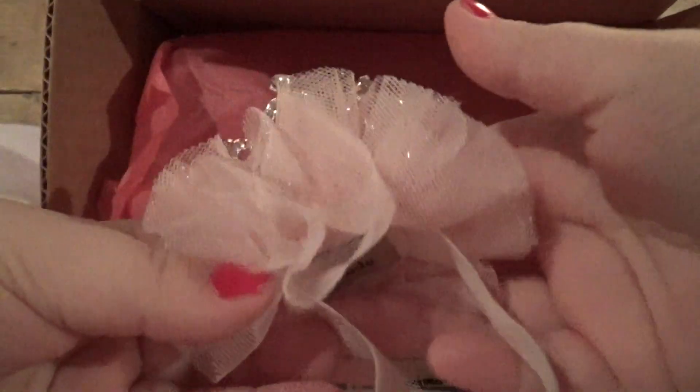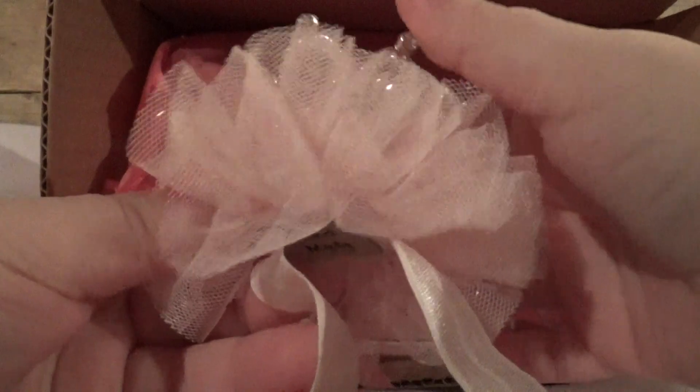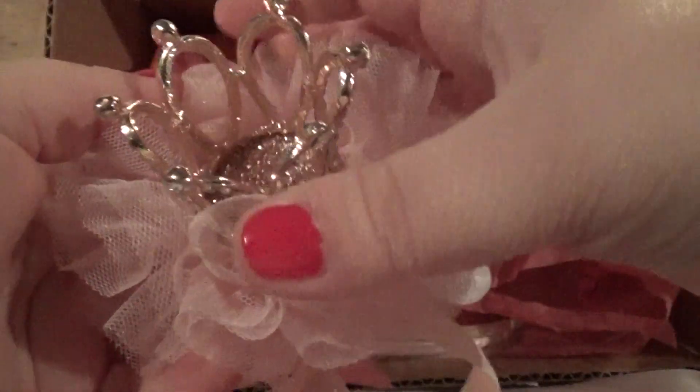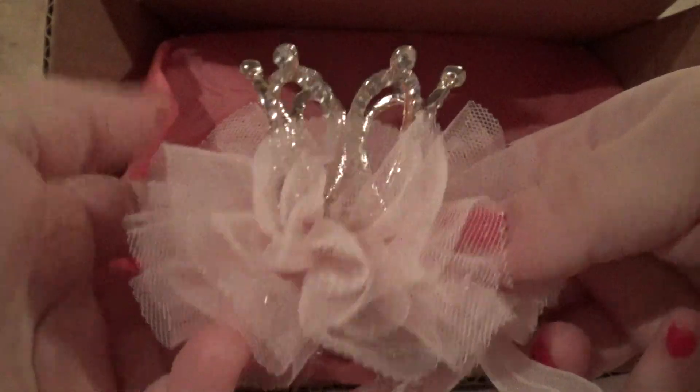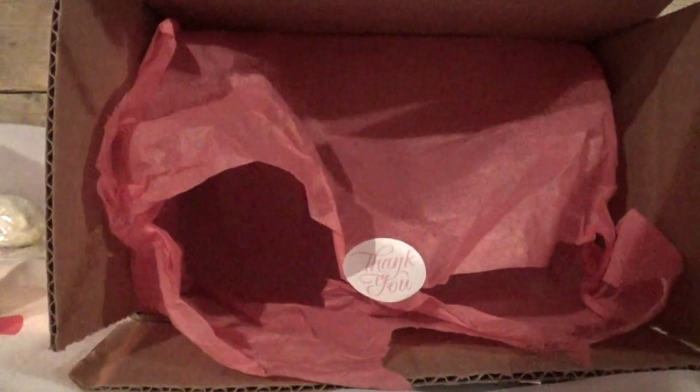I would really recommend her to anyone who has a little daughter because this stuff is so cute. I just can't stop looking at this one. And the last thing in the box is little headbands — two different ones.